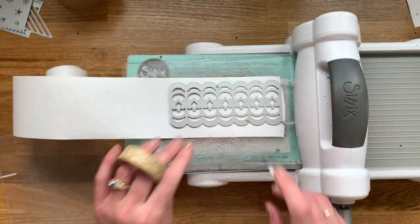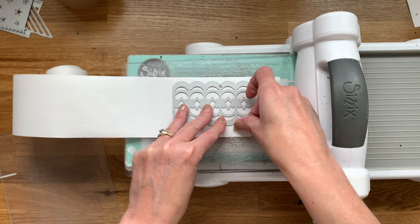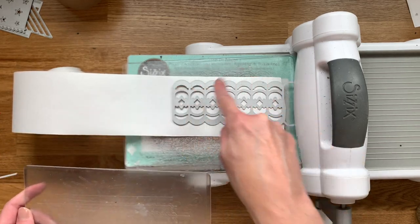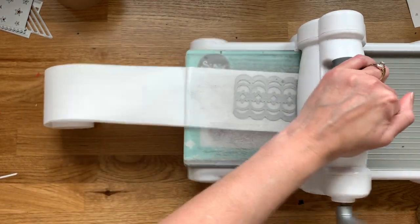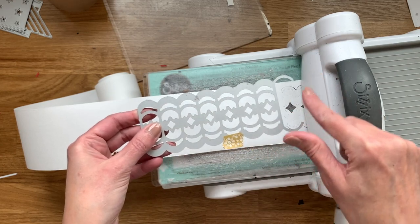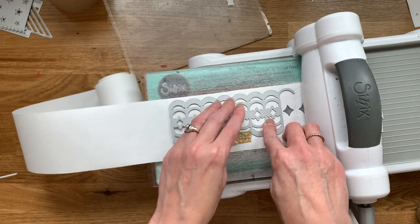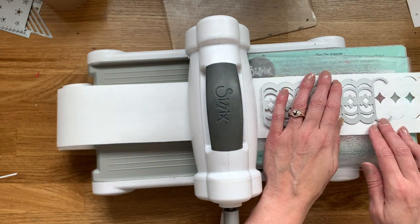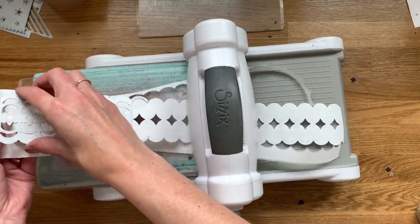Now I'll show you the three larger dies. First, we'll do the large scallop. Again, just use a little piece of washi tape to hold everything in place and make sure you're fairly straight along the edge. Go ahead and start running it through your machine. Once again, just overlap that extra piece with the previous cut — press down and feel it fall into place, secure it with tape, and just keep going until you have the length of ribbon that you want.